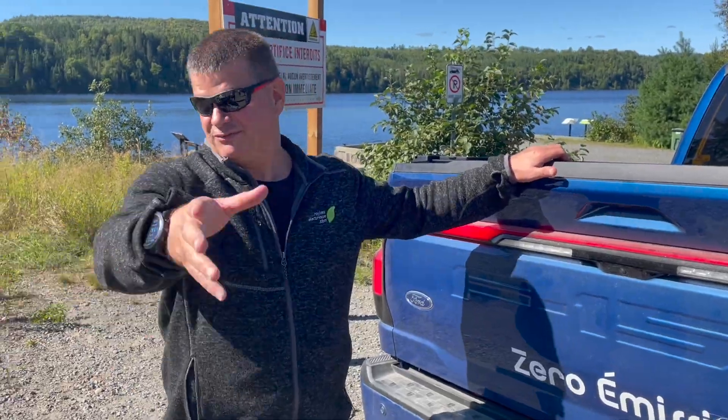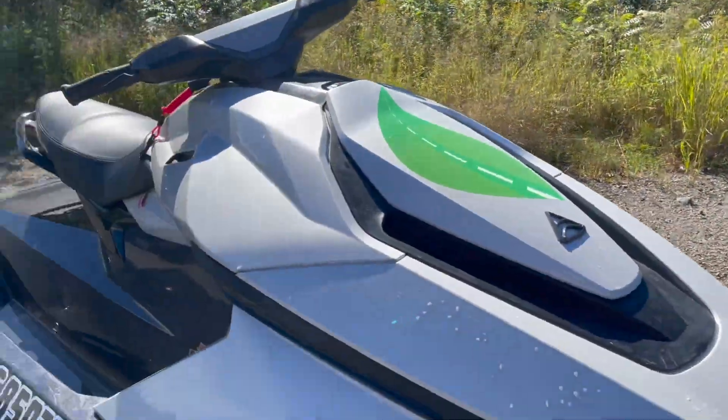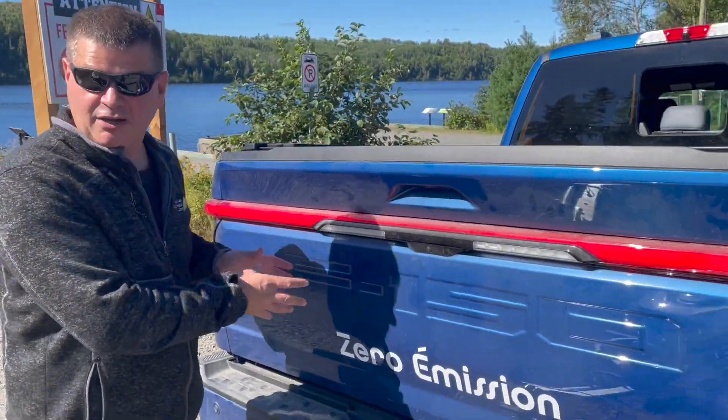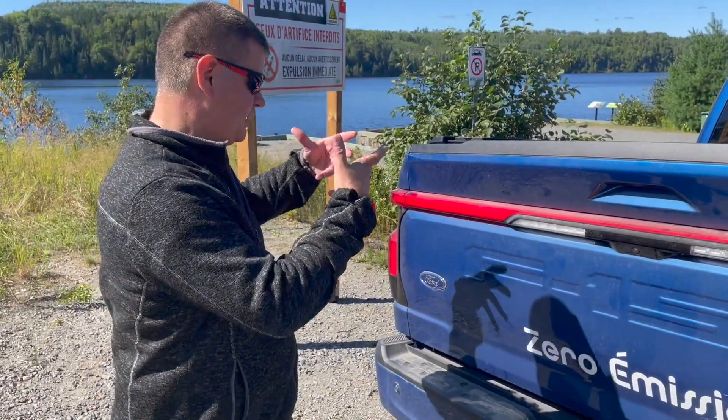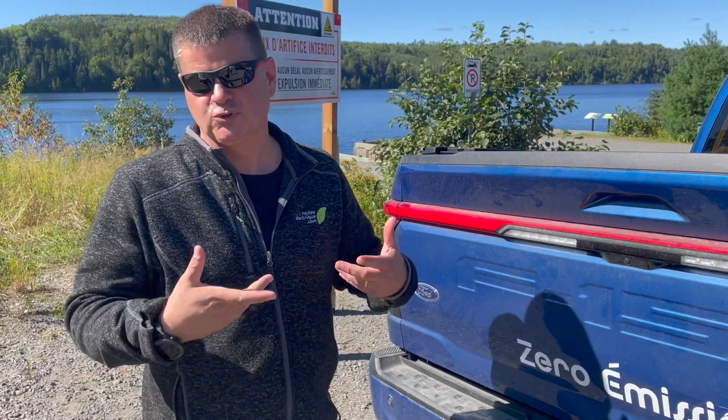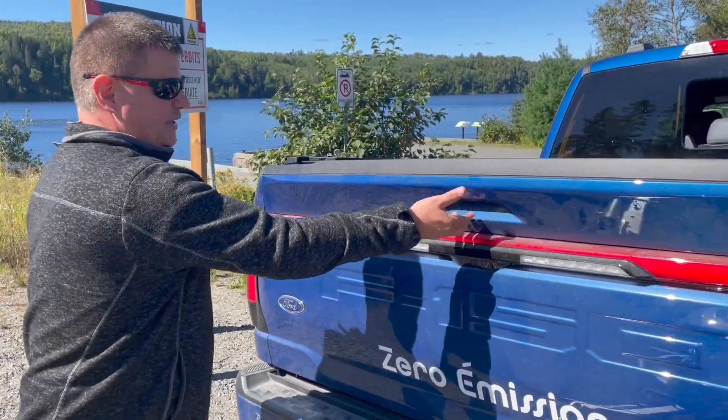Fred just tried the Orca — it's at 40% state of charge — so we're going to charge it with the pickup, because this pickup can charge at 240 volts up to 9.6 kilowatts. So let's do it.